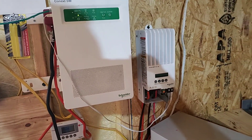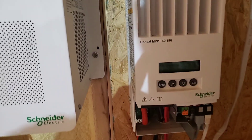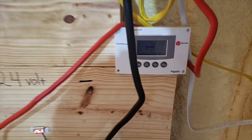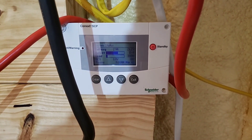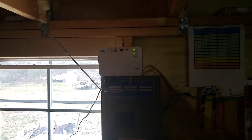I have the 60-150 MPPT charge controller by Konext. Down here we have the control box that allows me to control and program everything to do with the Konext SW. It also allows me to handle the battery monitor and the gateway.